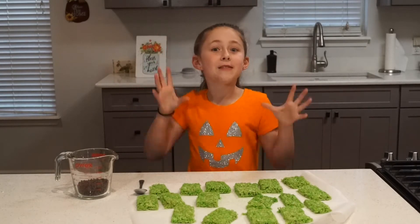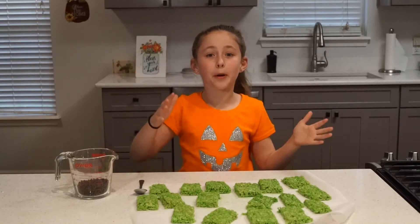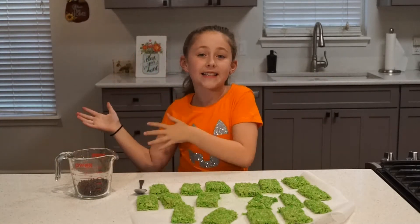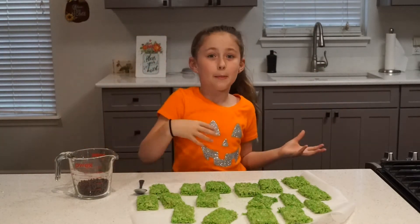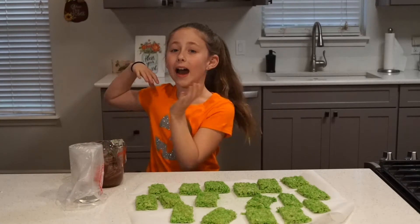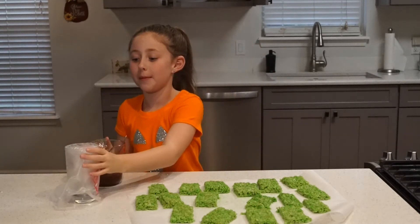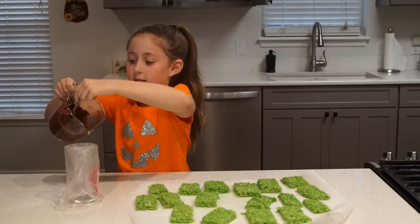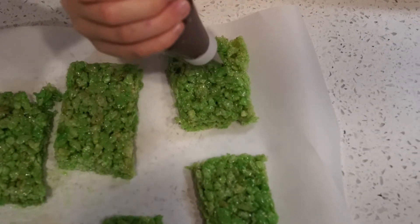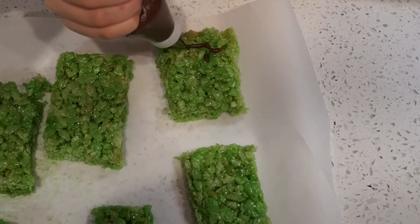The first step I'm going to be doing to decorate is I'm going to get some chocolate chips and melt them in the microwave for 30 seconds. Then I'm going to take them out and stir them, then put them back in for 10 seconds, take them out and stir them — back in for 10 seconds and stir — just keep doing this until they're fully melted. I just got my chocolate out of the microwave, so now it's melted. Now I'm going to pour it in my piping bag.